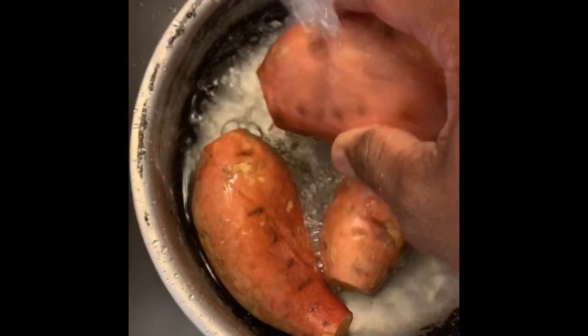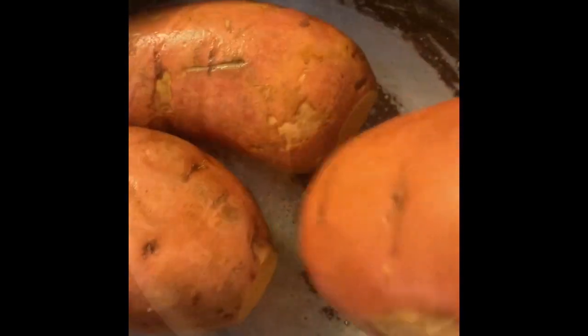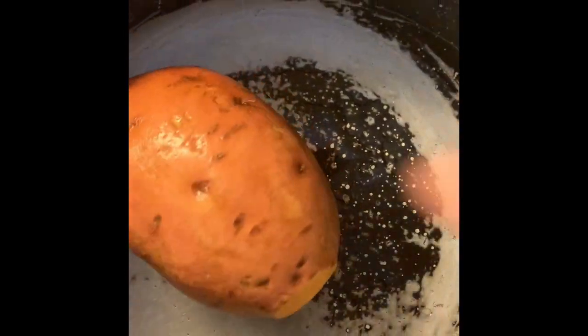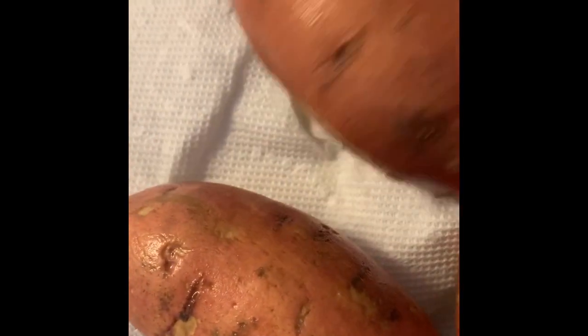We've trimmed our sweet potatoes and now we're going to wash them in some water. We'll let them sit in the water for a little bit to make sure we get rid of all the dirt. Once we've done that, we're going to dry them with paper towel. The sweet potatoes are nicely cleaned, so we're moving them onto paper towels to pat them dry.